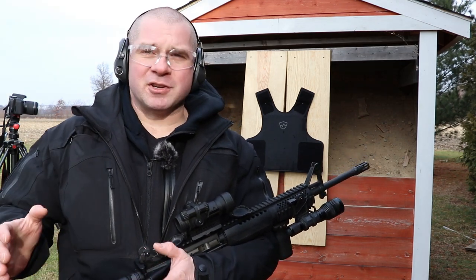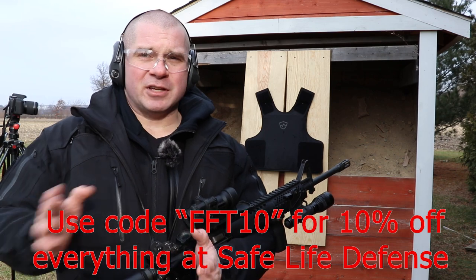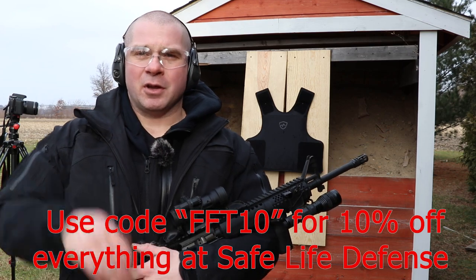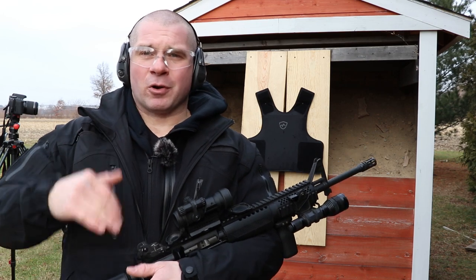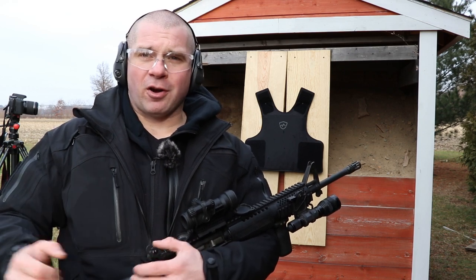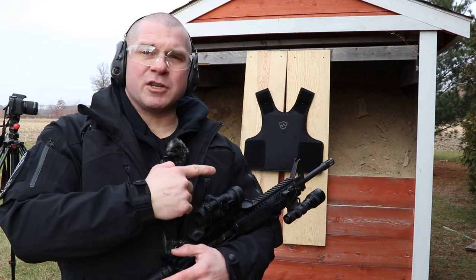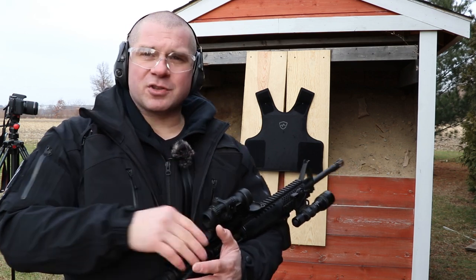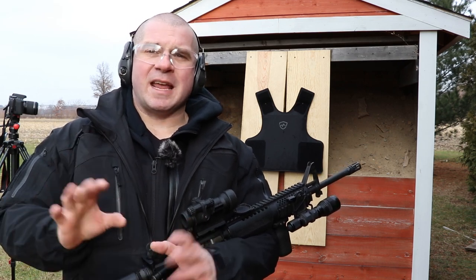I also want to talk briefly about other applications this could have. The price is going to be fairly significant — check the link below to see the MSRP when it comes to market. But imagine this in a 10x12 or 11x14 rifle plate format, or as a seat backer for a car that you can move from vehicle to vehicle. Up-armoring vehicles, putting this material into a door — that could be a really huge application. Up-armoring squad cars, tight places you normally couldn't armor because you need to wrap things around — there's lots of uses I could see for this.